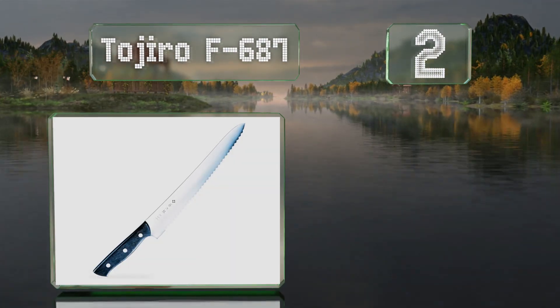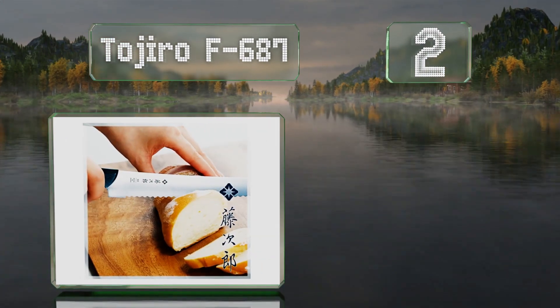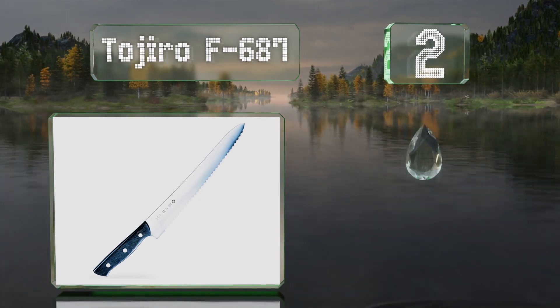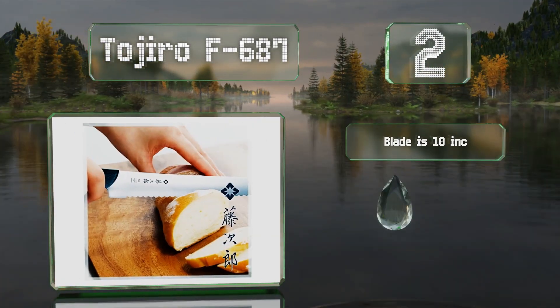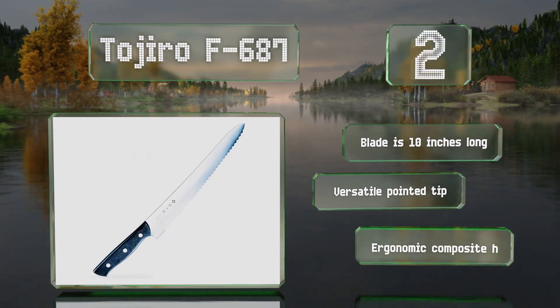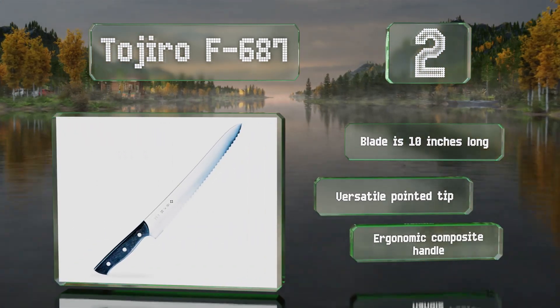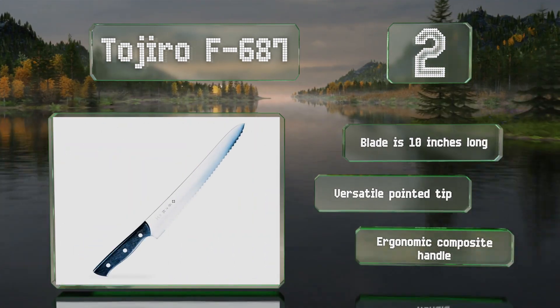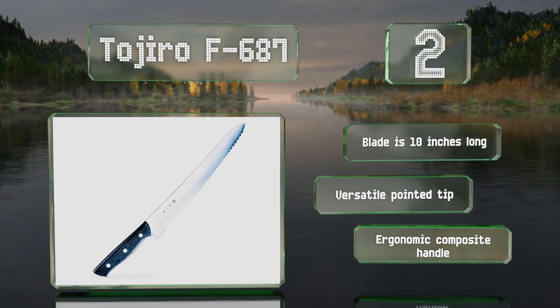At number two, from a respected Japanese bladesmith, the Tojiro F687 is made with a resilient molybdenum steel alloy and features a wavy rather than saw-like edge, which ensures smooth slices and makes it somewhat easier for average users to sharpen. It's equipped with a 10-inch blade that has a versatile pointed tip, along with an ergonomic composite handle.